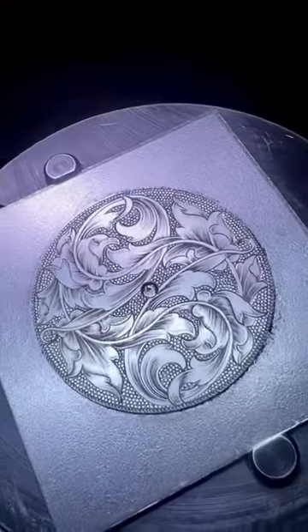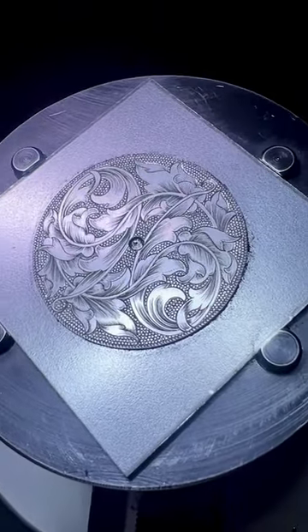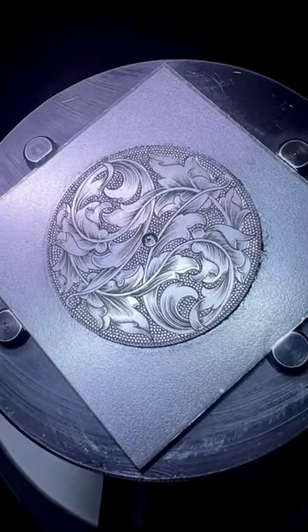Beautiful design, beautiful fold-overs and shading opportunities. I'm looking forward to doing another watch, so look for some more watch engraving in the future.